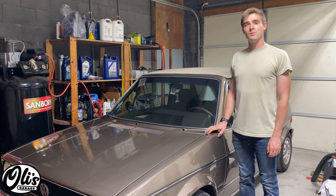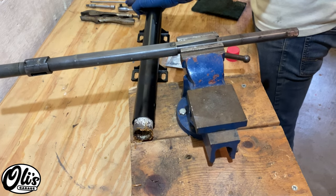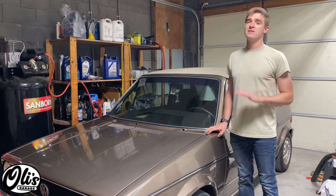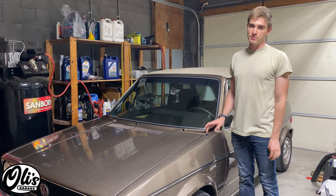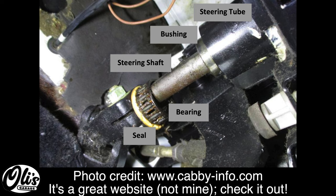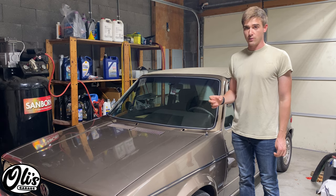Hello, welcome to Ollie's Garage. Today I will be replacing the steering column bearing and bushing in my 1984 VW Rabbit convertible. This is an extremely common failure point on these Mark 1s where the inner plastic race fails, allowing the bearing to fall out, which induces a lot of slop and noise into your steering because the steering column is just wiggling around.